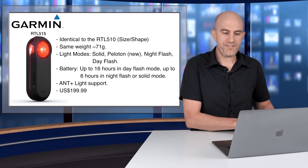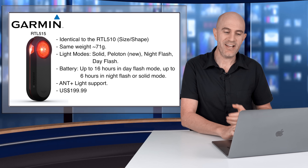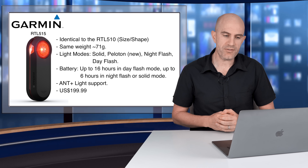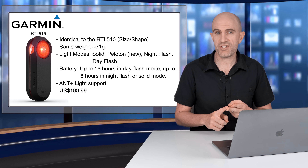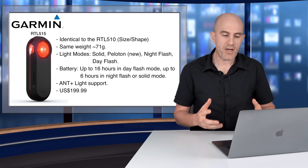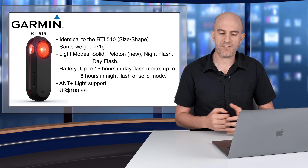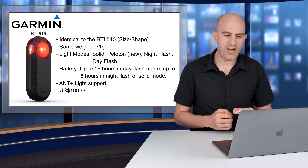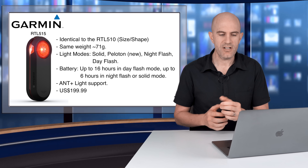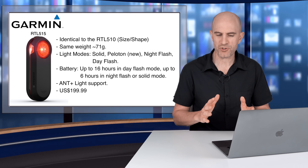Onto the RTL 515 — physically identical to the 510, it's almost impossible to tell them apart. Same weight as the older model, around 71 grams. There are four light modes: solid, Peloton mode (a new low-intensity flash mode if you're riding in a bunch), night flash, and day flash. Battery life is stated up to 16 hours in day flash mode, up to six hours in night flash or solid mode. The RTL 510 was listed as up to 15 hours, so this new one gets up to 16.